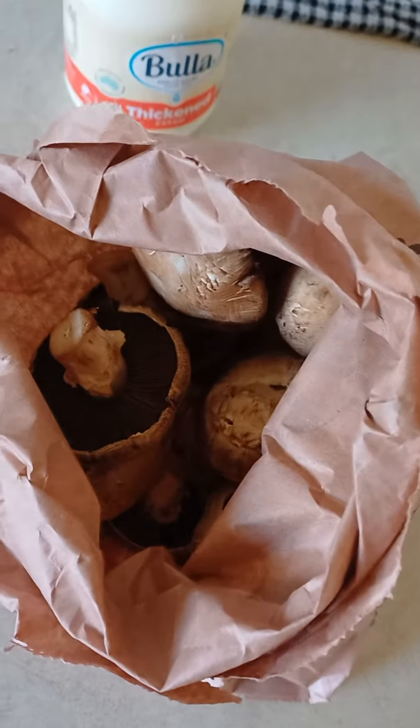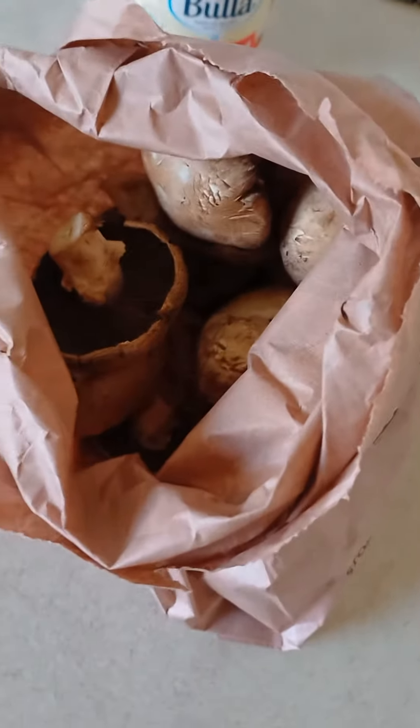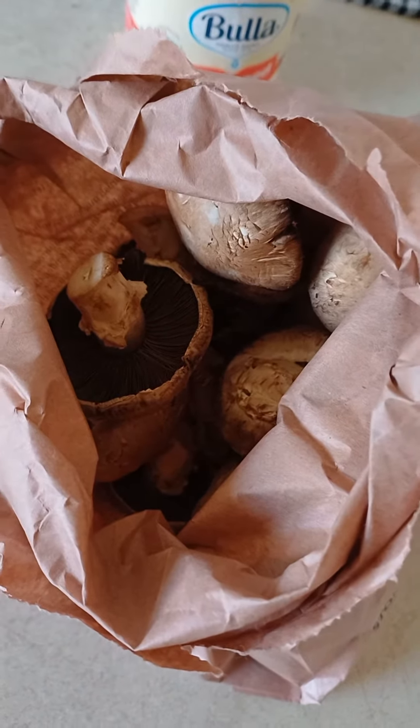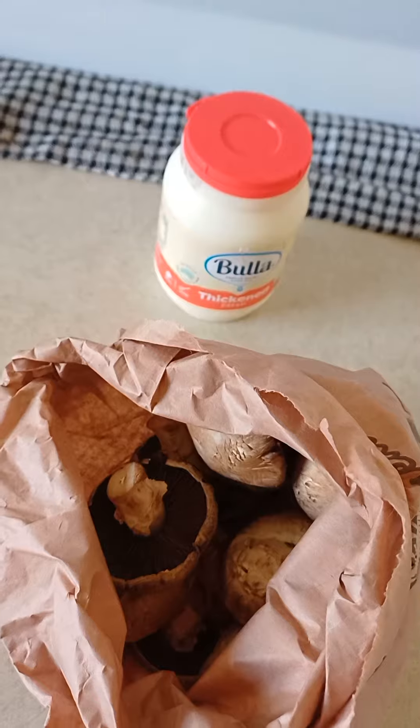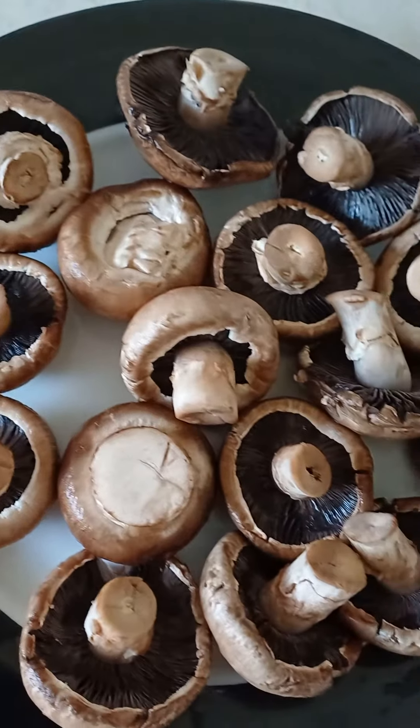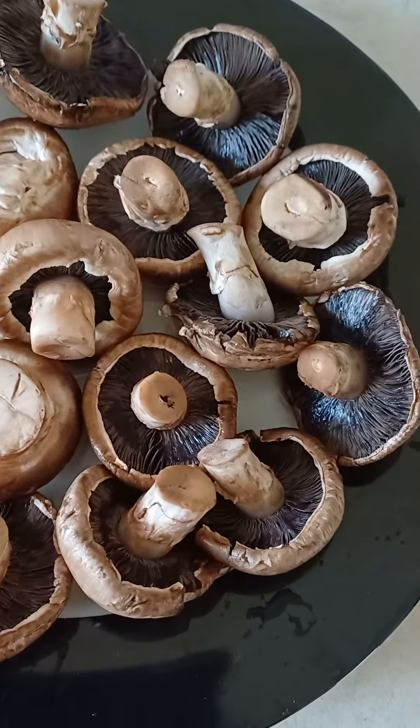Good day guys, I'm gonna have lunch now and I'm gonna have these brown mushrooms. All you need is chicken cream. So right here I've washed the brown mushrooms.